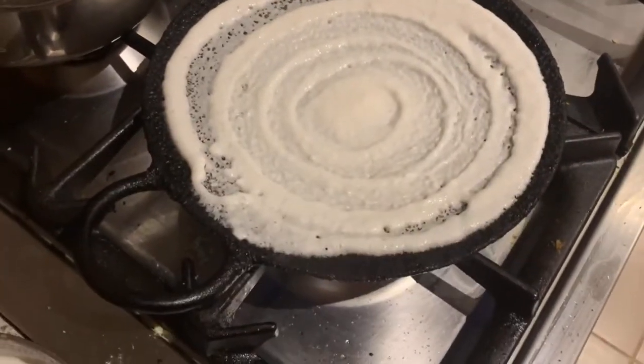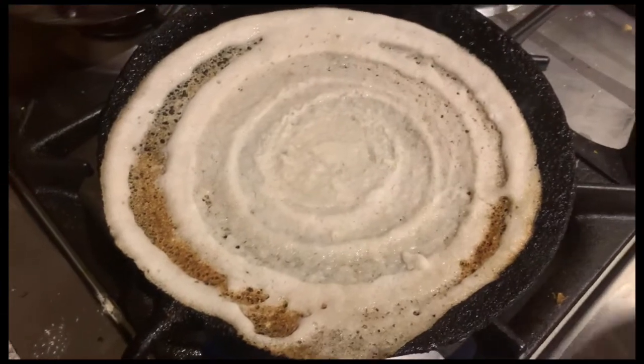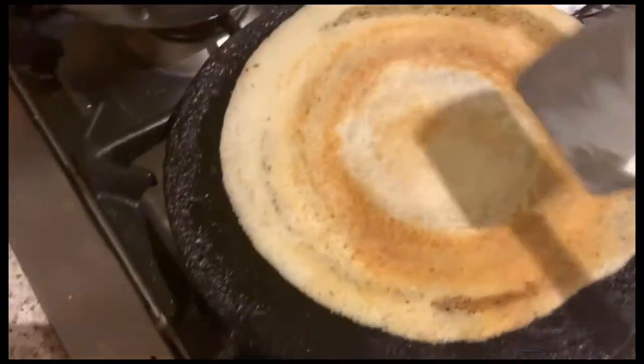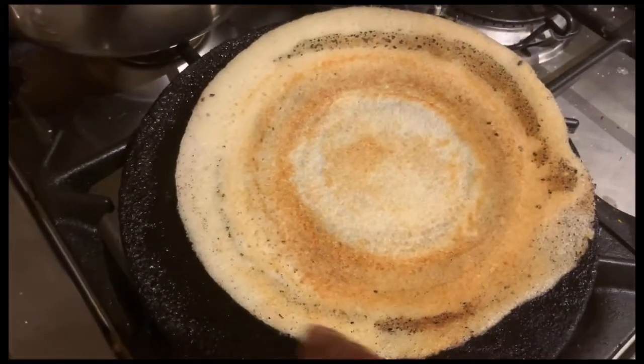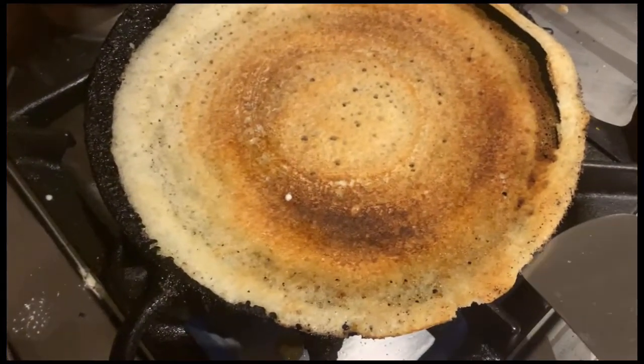In the surroundings I'm going to add some oil — I've added the oil in the surroundings and it's time to turn it to the other side. Again I'm going to add some oil, and here I'm preparing one more dosa.